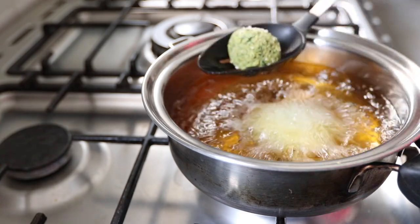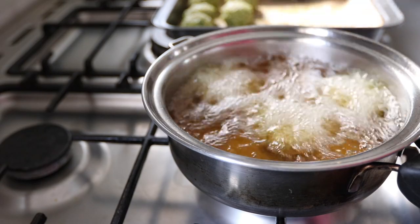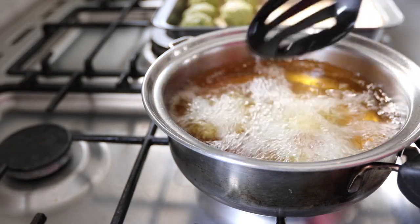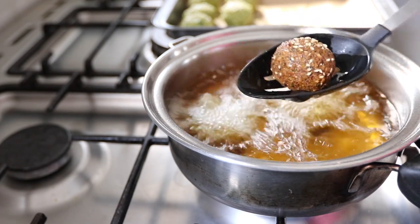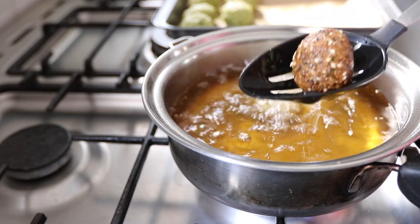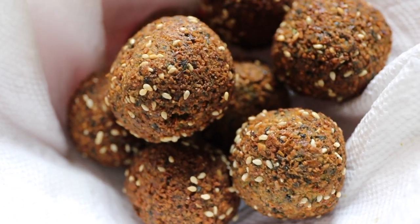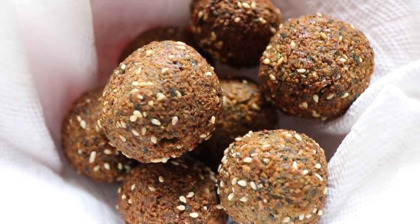In a hot pan of oil we are going to start frying our falafels. You can fry these, you can bake these, you can air fry them — they all come out great, but in this case I decided to fry them. You only need to fry them for a few minutes, making sure that you turn them over in the pan so that they cook evenly, and that's it. The falafels are done — this was a really easy recipe to make.